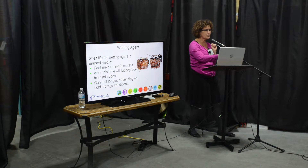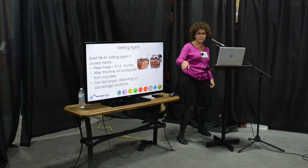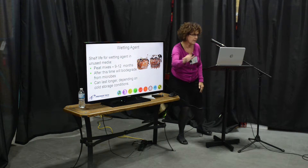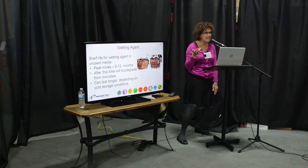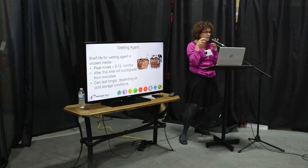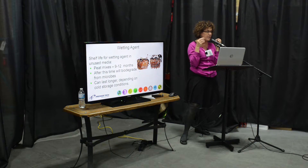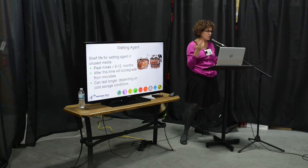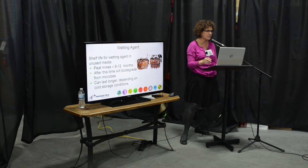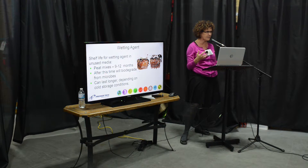Here's an example — you see the dryness in the root ball on the left. That's because there's no more wetting agent. When you're watering, the water is flowing on the sides, but in the middle you've got dry pockets. You don't want that, because in those dry pockets the roots are going to dry out and die — they can't pick up any nutrients. You want to have the most surface area possible for the plant to pick up nutrients.